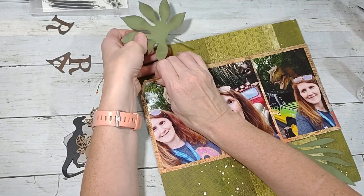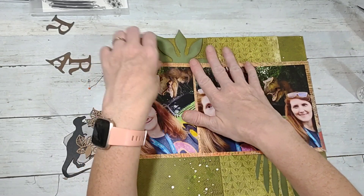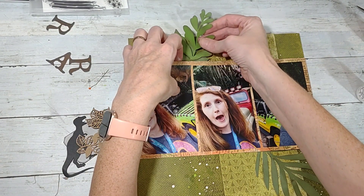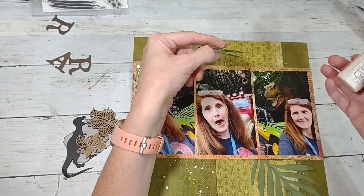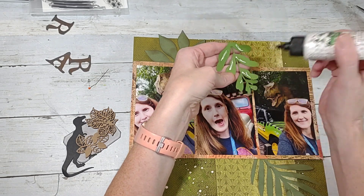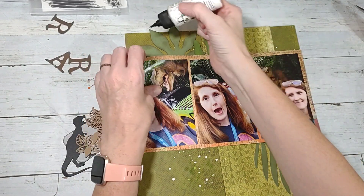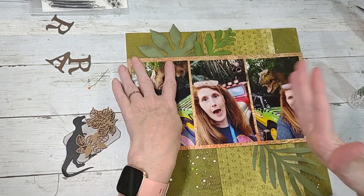I'm just going to tuck this down in there. I did ink these beforehand with my Ground Espresso ink. Even though all the Jurassic Park layouts have been a little bit different, I've still been trying to incorporate some of the same elements so that they all go together.